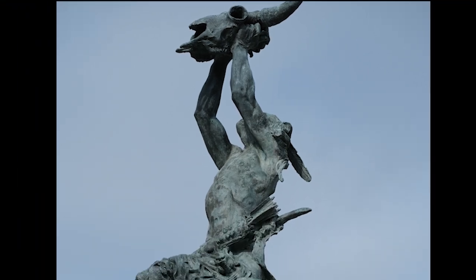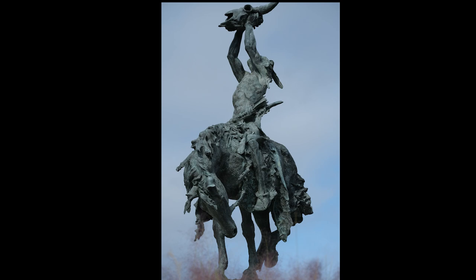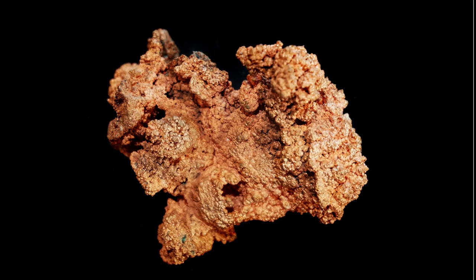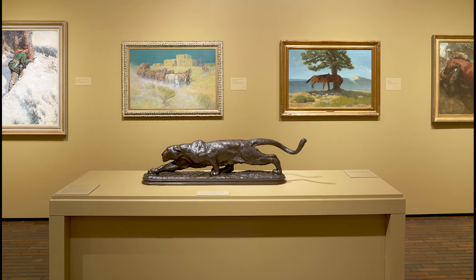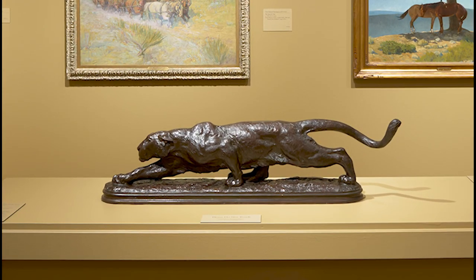So let's get started — follow me and we'll head outside. This sculpture is called The Invocation. The artist's name is Buck McCain and the sculpture was cast in 2003. We know that this sculpture is made of bronze, but what exactly is bronze? Bronze is a metal alloy of copper and tin. An alloy is a metal made by combining two or more metallic elements, so by combining copper and tin, we get a stronger metal called bronze. Bronze is often used to create sculptures because of its strength and durability. It's a rich brown color.